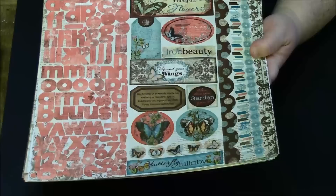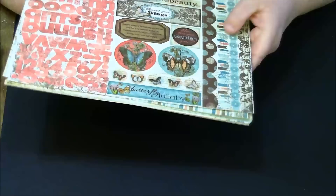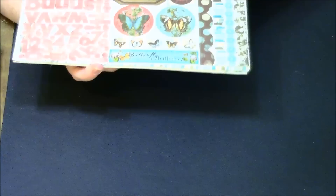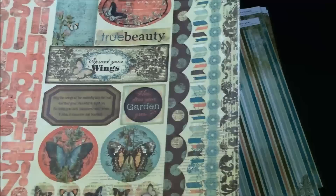This one says 'You Belong,' this one says 'You Belong Among the Flowers,' this one says 'True Beauty,' this one says 'Spread Your Wings,' this one says 'How Does Your Garden Grow,' and this one says 'May the Wings of the Butterfly Kiss the Sun and Find Your Shoulder to Light On, to Bring You Luck, Happiness and Riches Today, Tomorrow and Beyond.' And then this one says 'Butterfly Lullaby.' I love these little bottom page stickers right here.